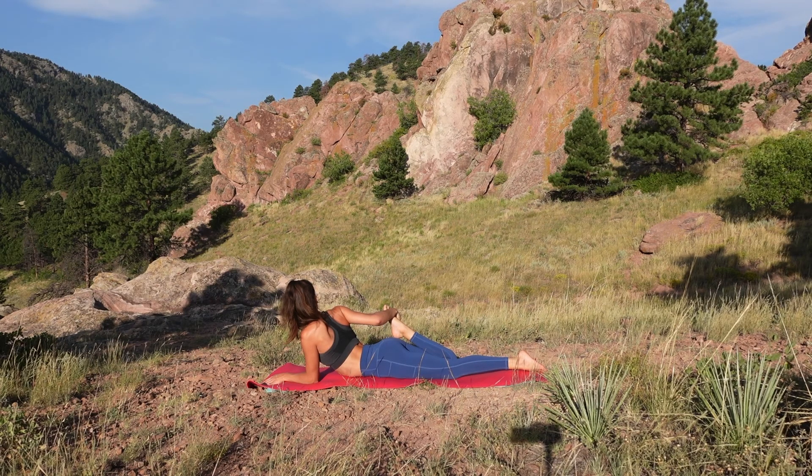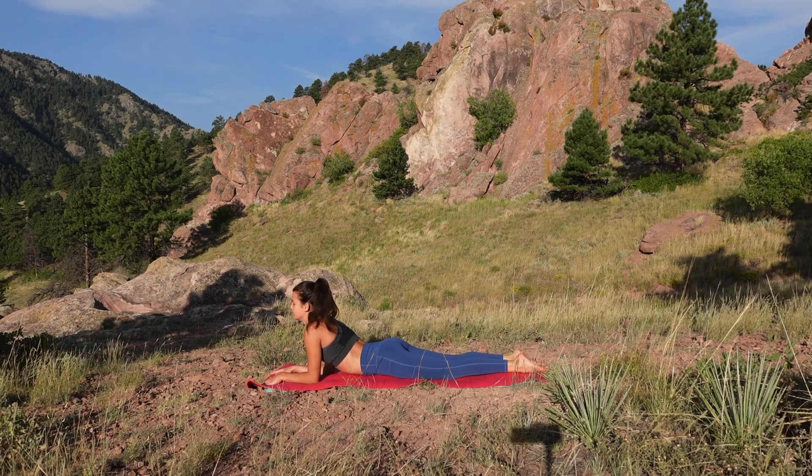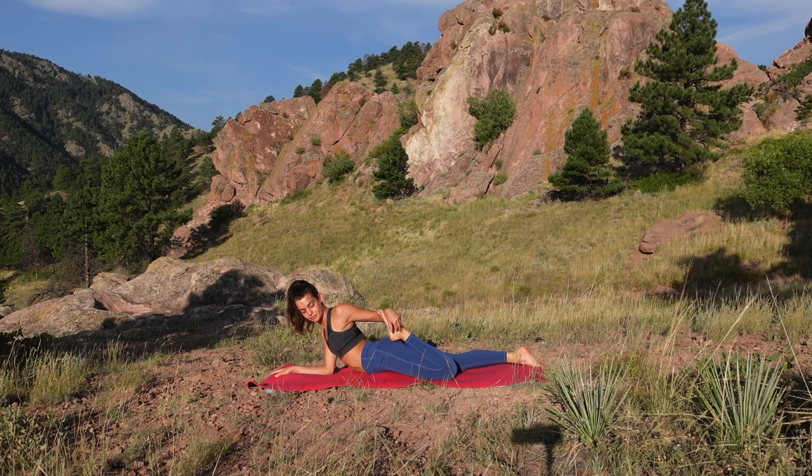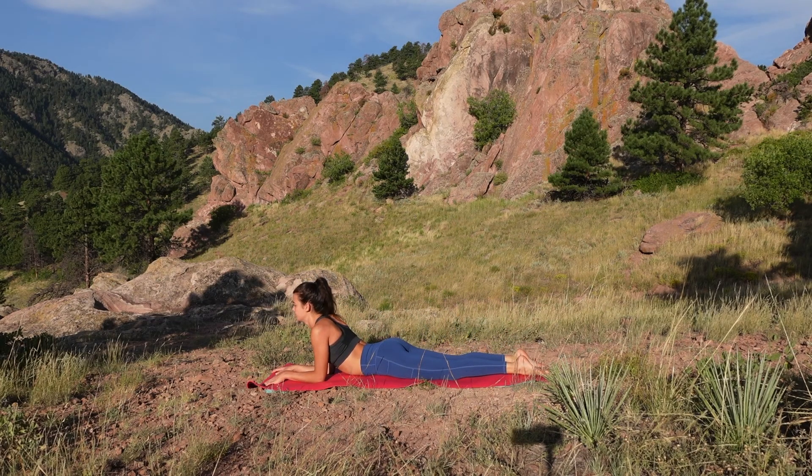Come back into sphinx pose for a reset. Now bend your left leg, capture your left foot with your left hand, and gaze over your left shoulder. Just like the other side, push into your right forearm to get your shoulder away from your ear, and on each exhale try to get that foot even closer to your glute. Breathe here, then come back into sphinx pose for another reset.